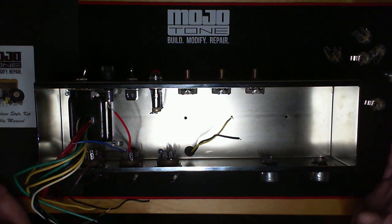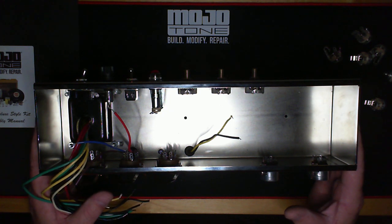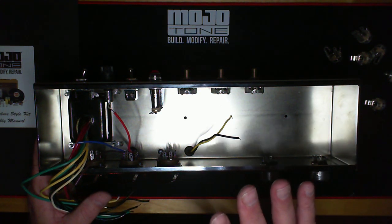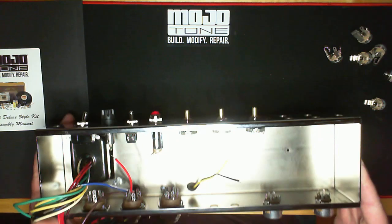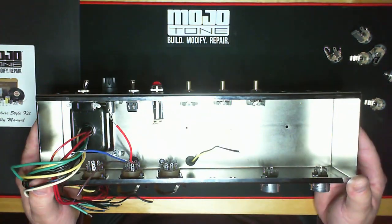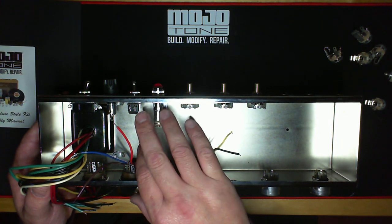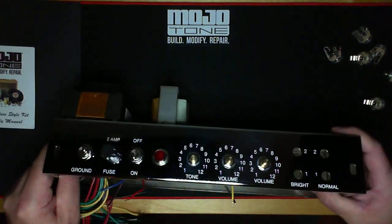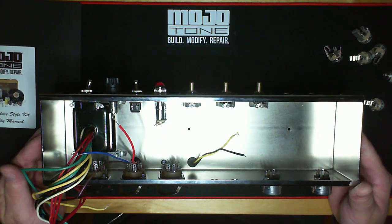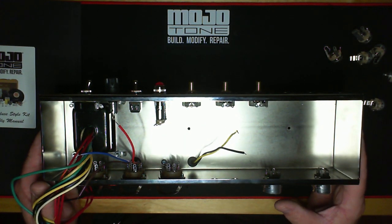They're not too complicated to build on a very small bench — it's pretty easy. What we've done at Mojo is take this to the next level with these kits. We really sat down at the drawing board to figure out how to make every little thing better. We chose particular CTS pots made specifically for us — they're actually stamped Mojo on the back. We deal with an American aeronautics company to get the pilot lights. These are genuine Carling switches like on the originals. The chassis is made in St. Louis, and the transformers are Heyboer, made for us from direct teardowns of the original 5E3.